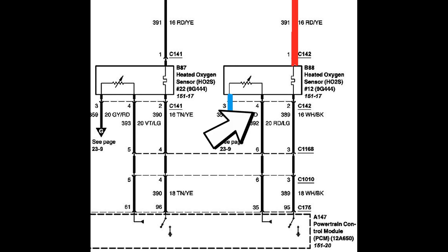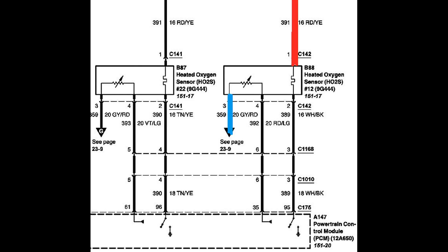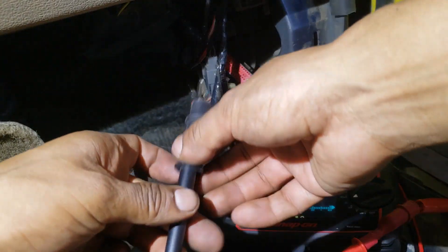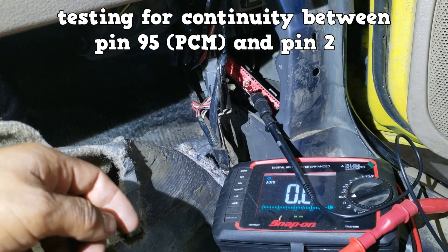Pin number 4 is the voltage-generating circuit. It will never show as power from the female connector's side. We have confirmed that the oxygen sensor on this bank is not at fault, and we suspect an open between pin number 2 on the female connector and pin 95 on the PCM. Also, an open between pin 4 on the female connector and pin 35 on the PCM. To confirm the open circuit, we will test for continuity between the sensor's connector and the PCM.